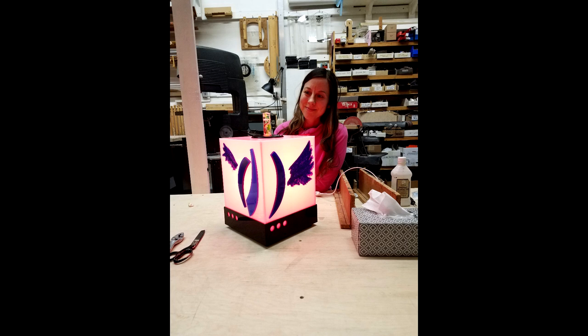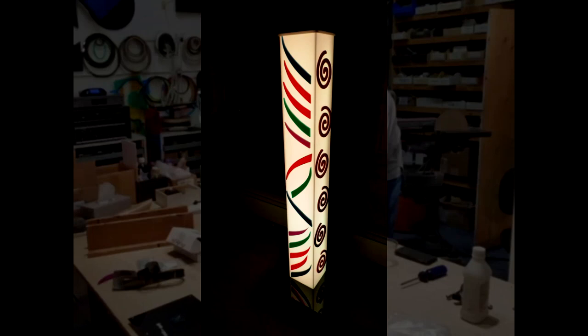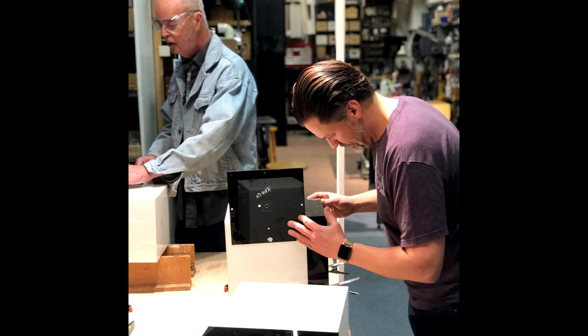Dorothy Tanner makes unscheduled visits to check on everyone's progress. You will learn how to electrify your artwork using LED bulbs and LED strips, depending on your project. Learn what shop tools are required and how to use them. You will add your creativity to the artwork to bring it to completion on the final session.